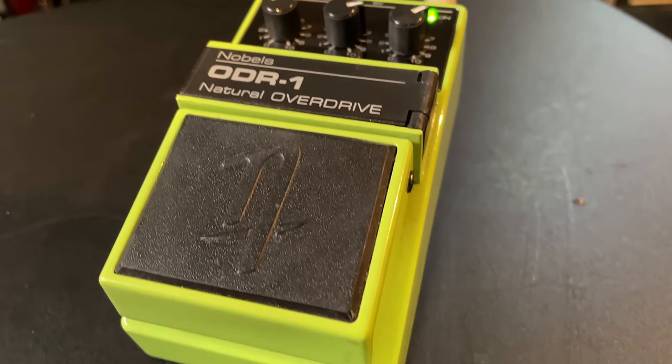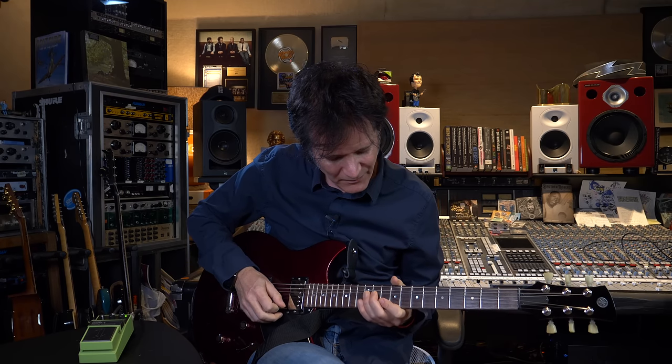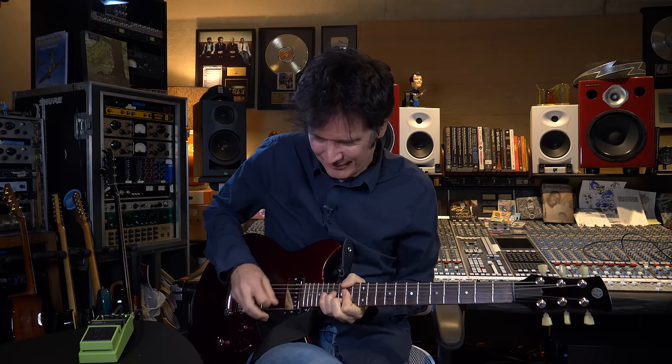Completely clean guitar sound — it's actually set to less than two. Put this on. It responds just like an amp. It's really a beautiful pedal. And that's with the drive barely on. I can go drive-tastic. Absolutely amazing pedal.